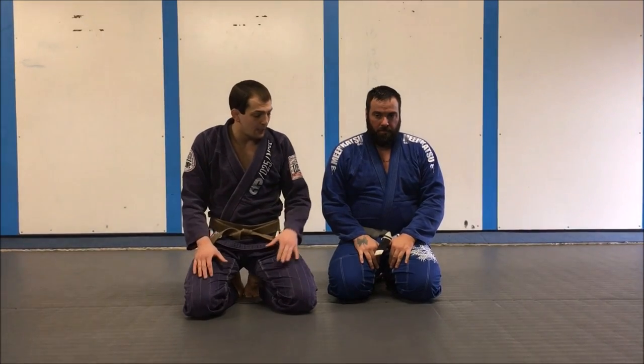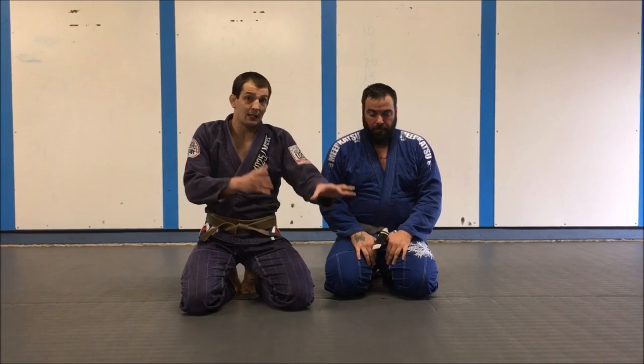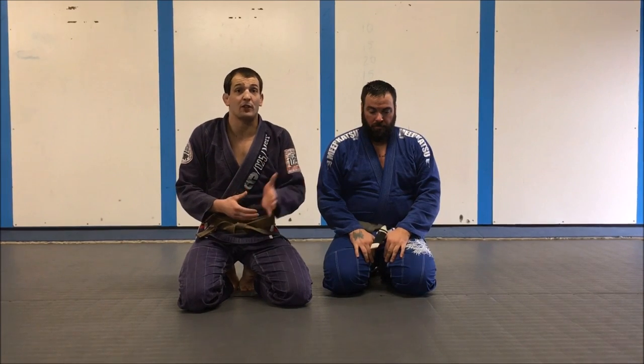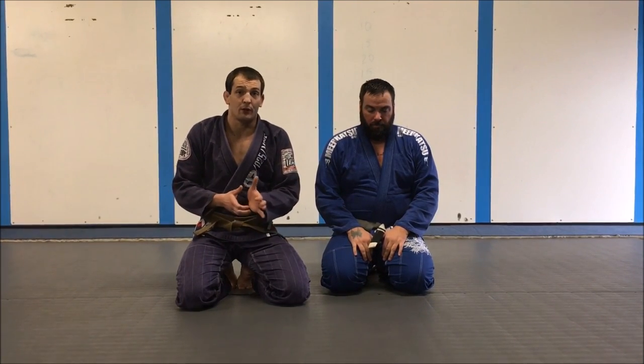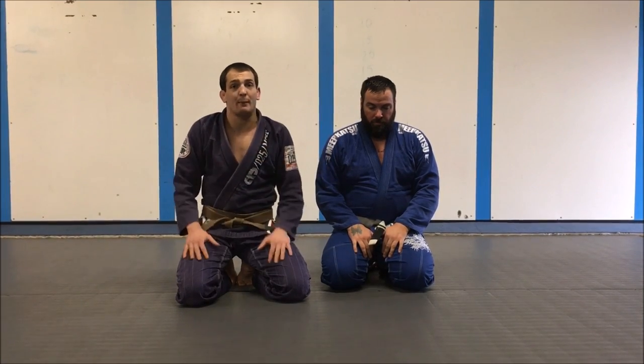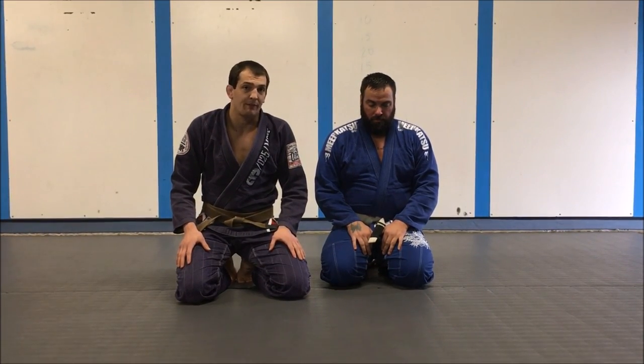I want to use one of my big guys to show you how I deal with big guys that are hanging on my head and making things uncomfortable. It's a frustrating position — especially for newer players. A small white belt versus a big white belt? That big white belt is probably going to smash the smaller one. So I'm going to show you a trick I like to use to escape a big guy crushing on my face.